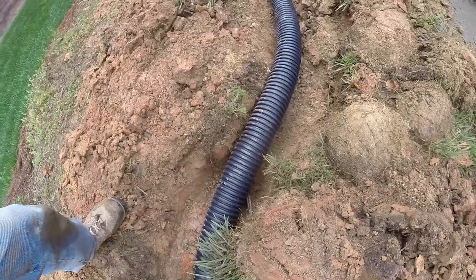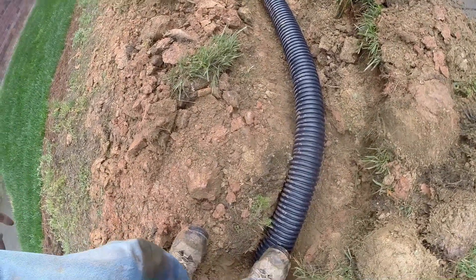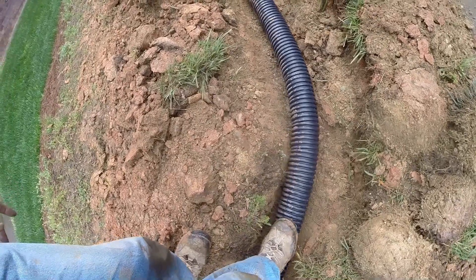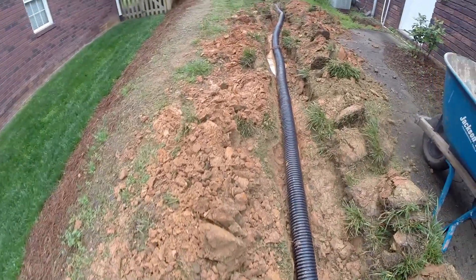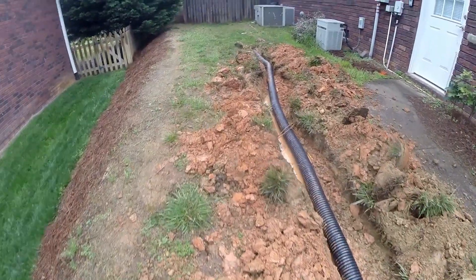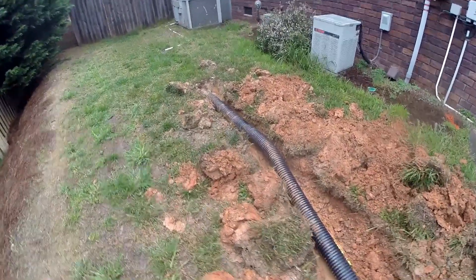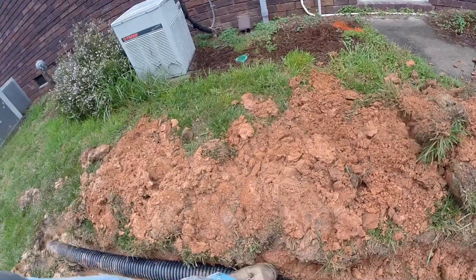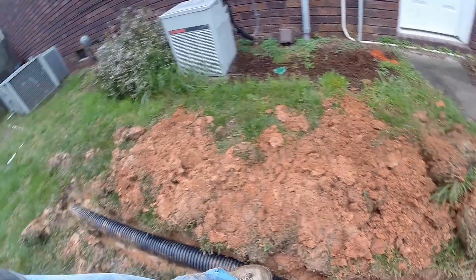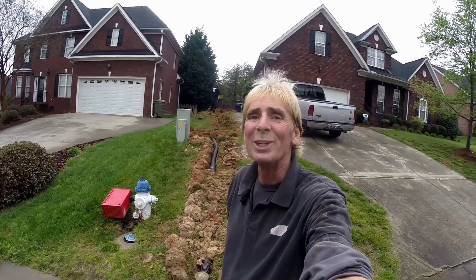Up here where the gas line was discovered — remember, it was only a few inches deep — we had to move our trench over to avoid it. If you discover a gas line while trenching, be sure to move your trench so you're not running along it. You don't want to hit or nick it; it's easy to avoid, just move the trench over. We made the connection to the existing line and the system is complete. This water will now travel from the flooded backyard all the way out to the street where it belongs. This is Chuck with Apple Drains — if you believe you can do something, I guarantee you can. Have a great day!